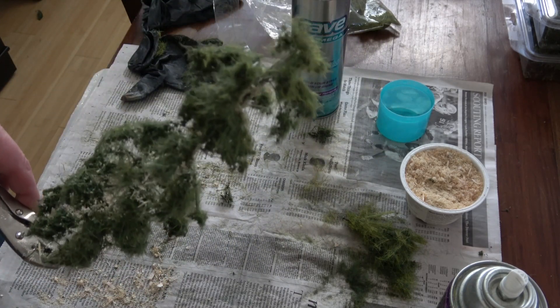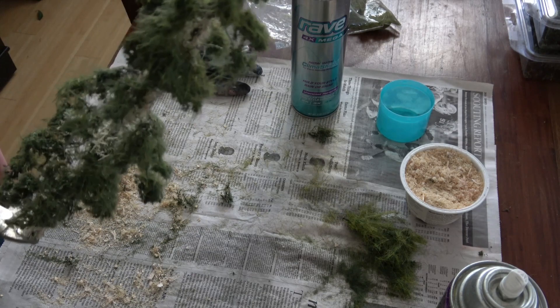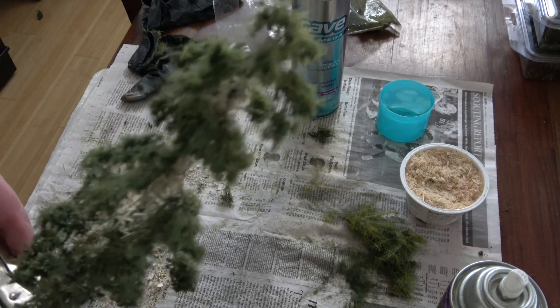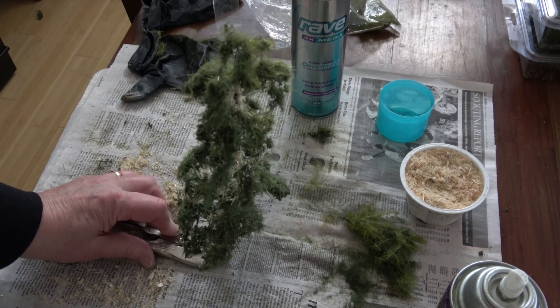I opted to put the sawdust on the trunk anyway. I'm going to paint this tree when it's done and set up. I'll take it down to my paint booth and paint it with the airbrush, starting by painting the trunk a dark brown.